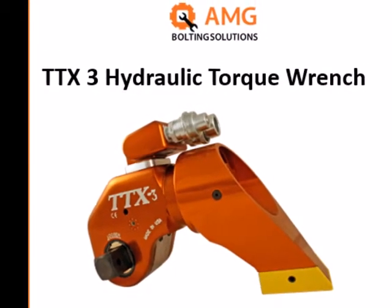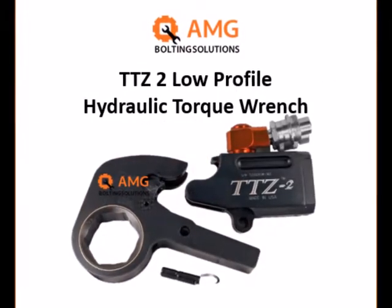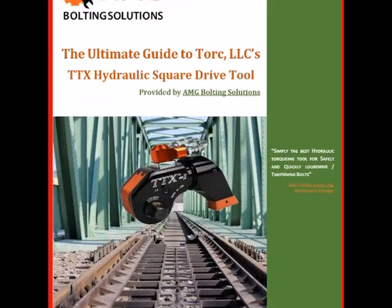Some hydraulic torque wrenches use impact sockets, while low-clearance wrenches use interchangeable systems. Systems may vary, so it is important to use the specific operating instructions for the wrench and pump that you are using.